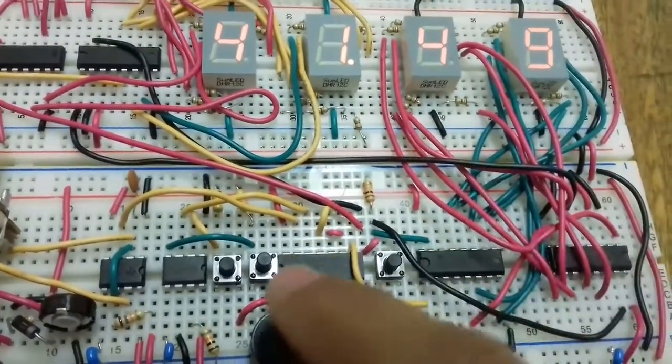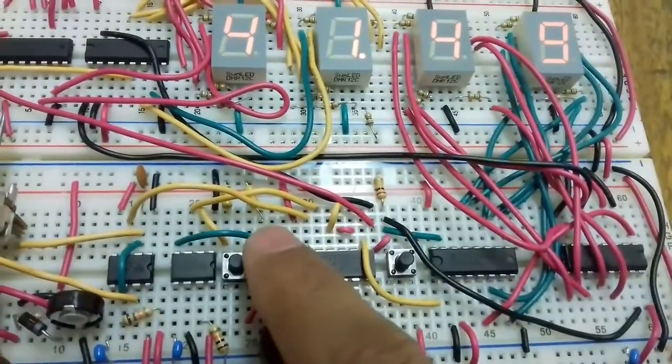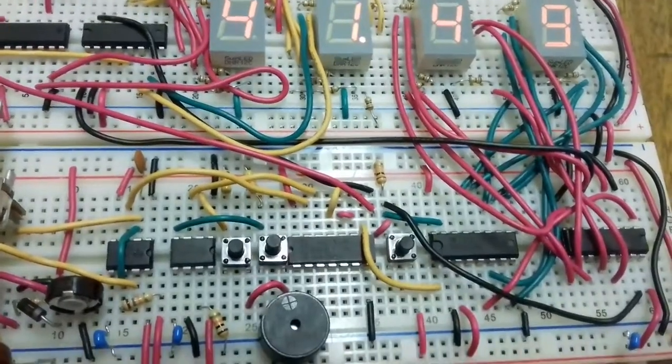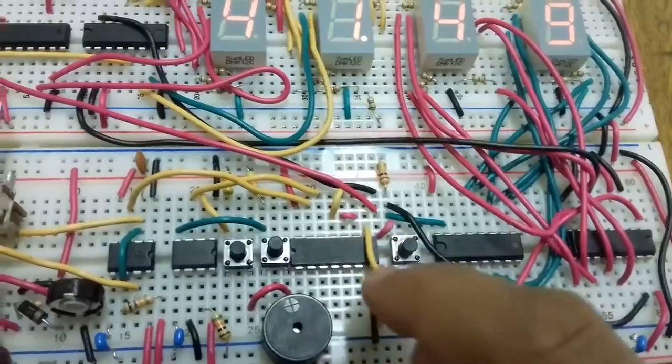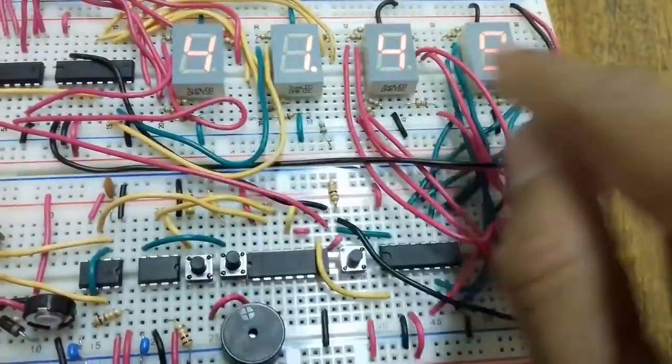When the AND gate gives a one output, it counts. When I press stop, the bistable circuit gives a zero output. Since the AND gate output is zero when either input is zero, it stays at zero and stores the value.